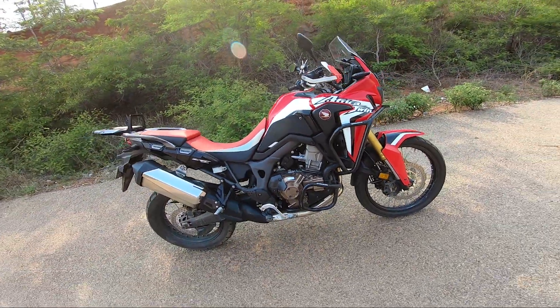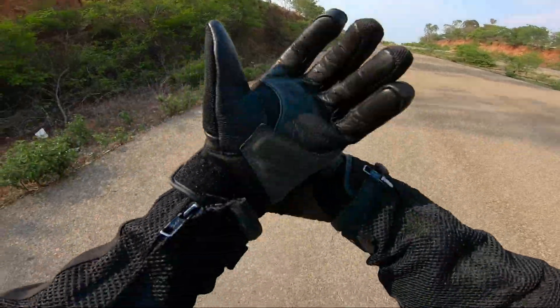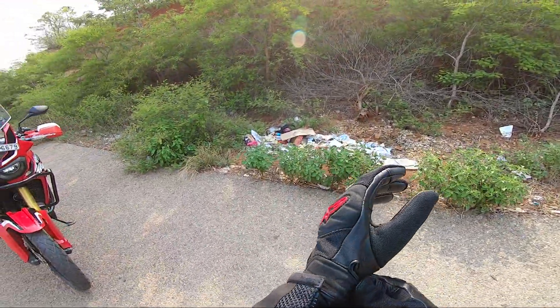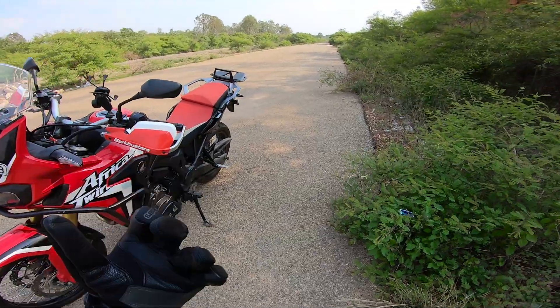This is a 2017 edition Honda Africa Twin and it costs around 17 lakhs on road. One of the best parts about this motorcycle is the service cost and the mileage — I shouldn't talk about that while talking about a litre-class motorcycle.